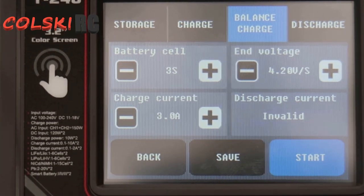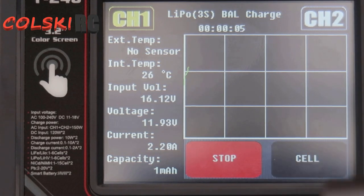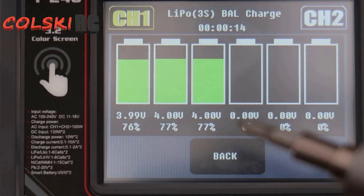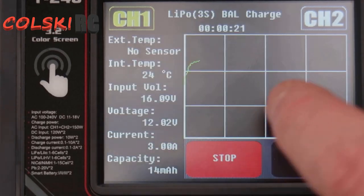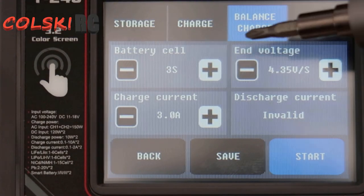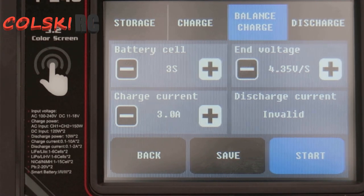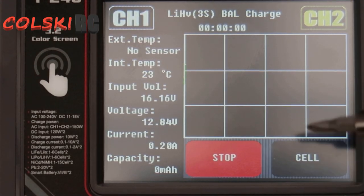So if we hit start on there. On the side here you've got your settings - your current going in, your voltage, your input voltage and your internal temperature sensor. There's no external temperature sensor because I haven't got the sensor for it, and the capacity at the bottom. If I click this button here you can see my cell voltage per cell and also as a percentage, which is really nice. If I click out and go to channel two - I then click HiVolt because I've got the Xeno battery in here. I set it up at 3S, 3A, but now I want 4.35 as my end voltage. If I hit start on the Xeno battery, there you go, it started.